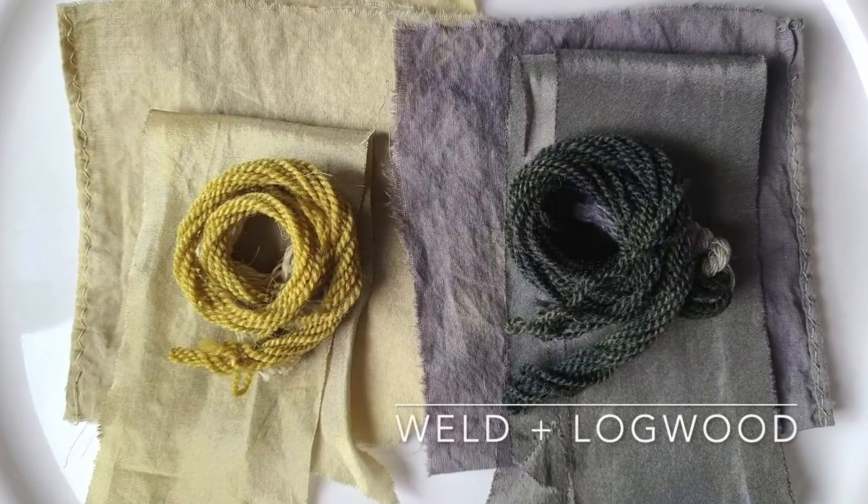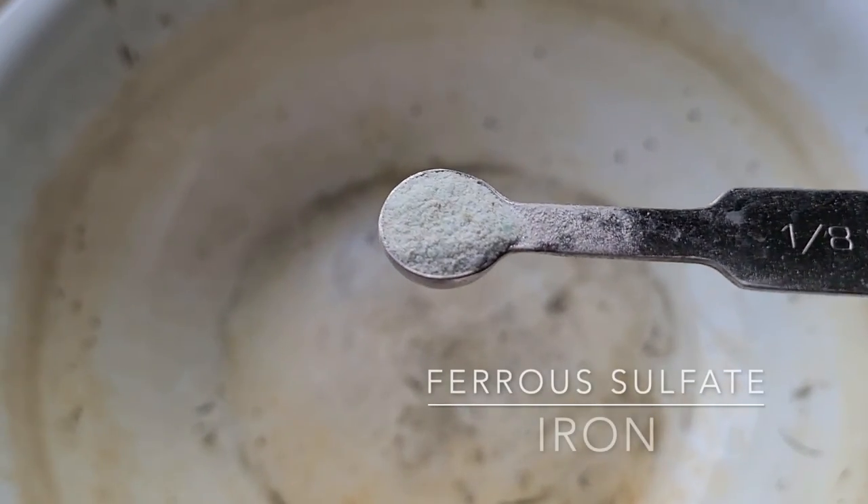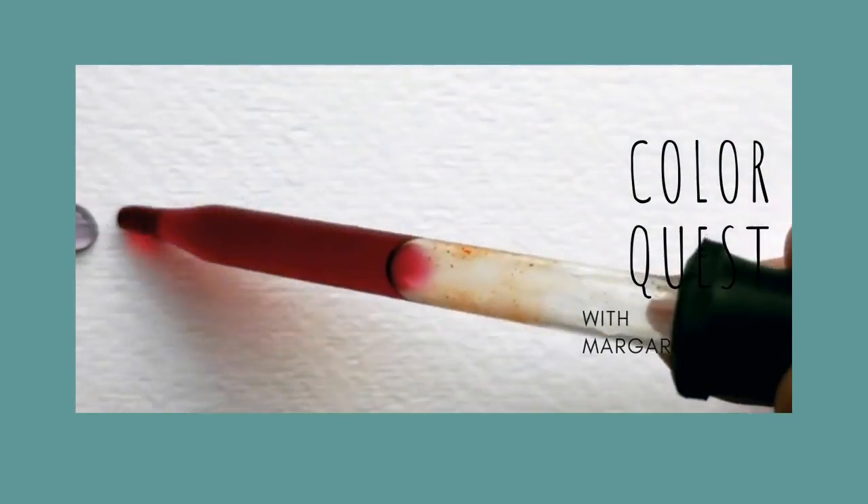Last week we went into the green realm by looking at how logwood could change weld-dyed fiber into a very unique green. Today on Color Quest I'd like to continue looking at green, this time with a sort of over-dyeing process but using a color modifier — and that is iron — one of my favorite ways to shift colors. Let's jump into the studio and look at how we might welcome green by shifting weld with iron.